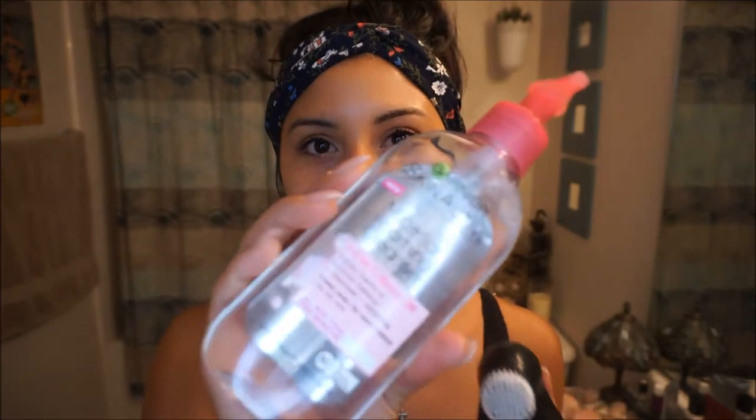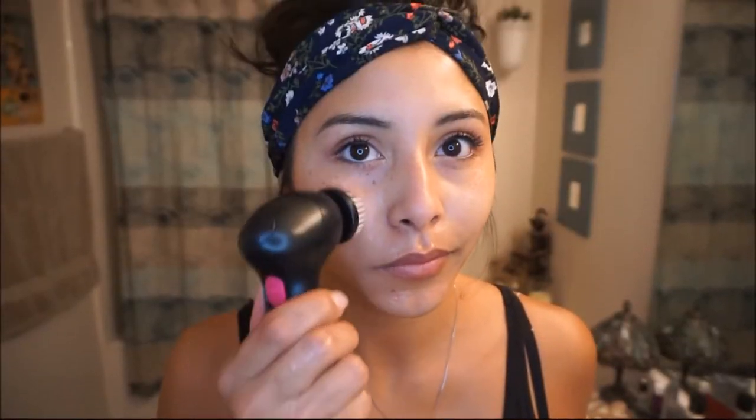Now that all the gunk is off my face, I'm gonna go in with my cleanser. This is the Garnier Skin Active micellar foaming cleanser. I like applying it with a facial power brush in circular motions. I love this cleanser because it gently foams to remove any makeup, cleanses, and refreshes my face.